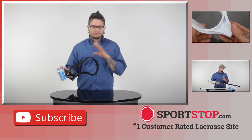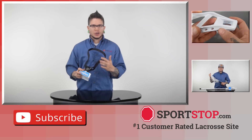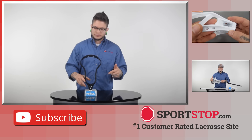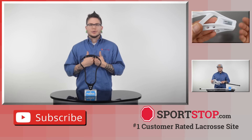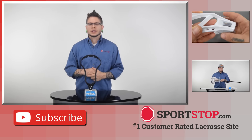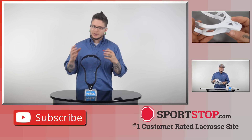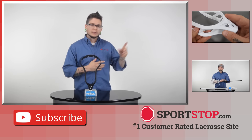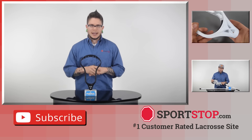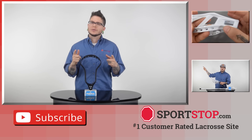Alright guys, so that's your quick overview of the black ECD Mirage lacrosse head. I just wanted to show you the textures — pretty snazzy on ECD's part for including the headstand, it makes my job a little easier. I hope you enjoyed the quick look at the black head. If you did, go ahead and click the like button, or even better, click the subscribe button. I have a link that'll take you straight to SportStop.com, and you have a choice of two videos: the white breakdown which is more in-depth, or the ECD Mirage complete stick where they've attached it to a Focus handle — full ECD from top to bottom. Check out one of those two videos, and as always, thanks for watching and have a great day.